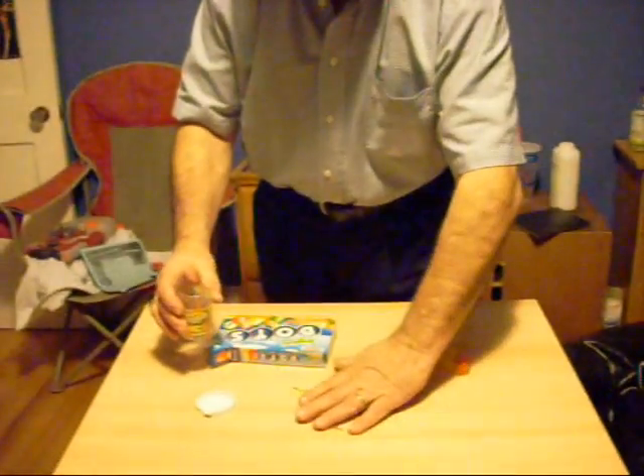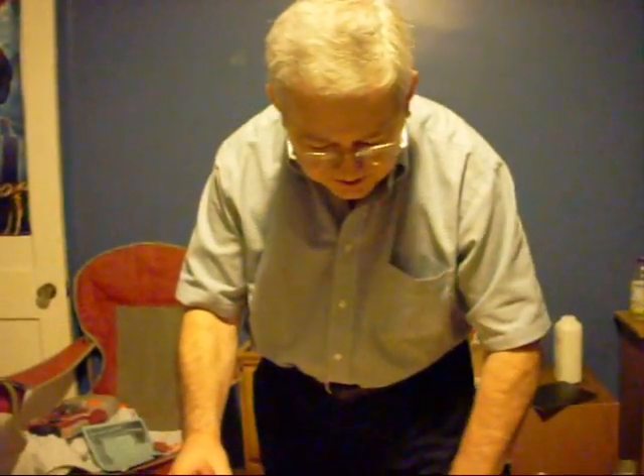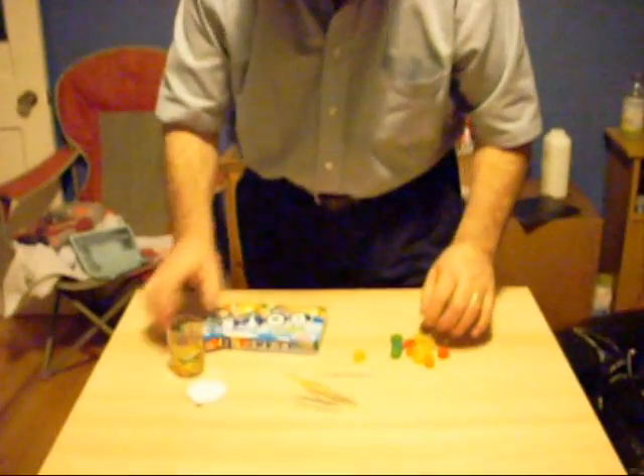I am going to show you how to make an icosahedron using dots and toothpicks. I recommend colored toothpicks because it is pretty. We are going to have 12 dots and 30 toothpicks that we are going to use.